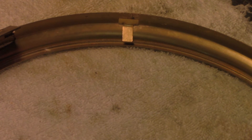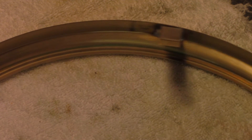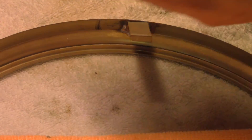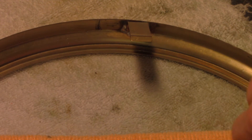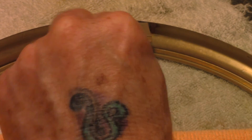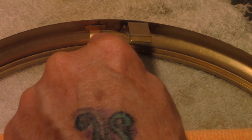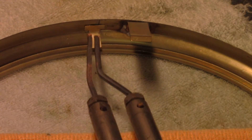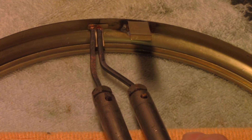One more to do. I put my flux on — I put a little pencil mark there so I knew where I wanted to do this. I'm going to do that one, put the tab in there.